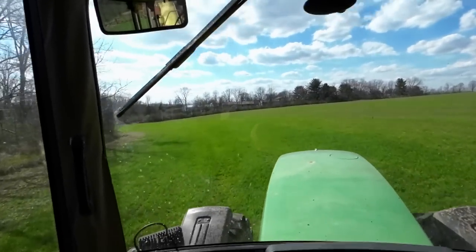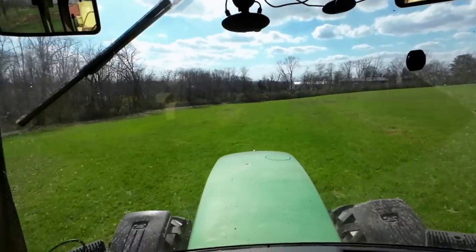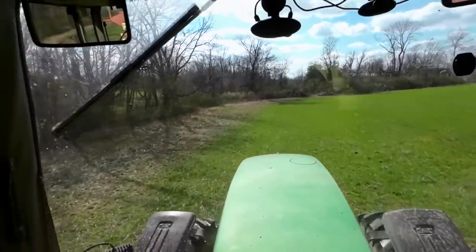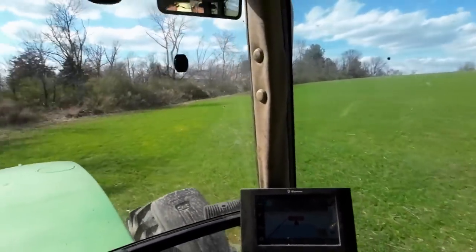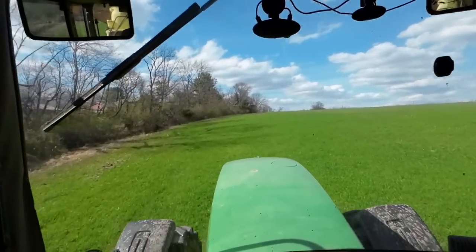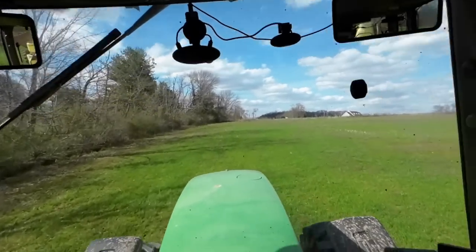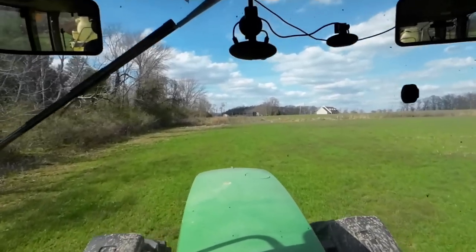I do have some 2,4-D in here — the label only calls for a half a pint to the acre, which I imagine is just for suppression until the wheat gets up and above any weeds that could possibly be there. There are some weeds out here, nothing I'm too alarmed with. I don't even know what this little weed is called, but it doesn't get very tall and it's at the end of its life now anyway. I would really like to plant corn here after the wheat — I think I've said it a thousand times that I'm going to be chemically turning the wheat to get it off the fields that much faster.